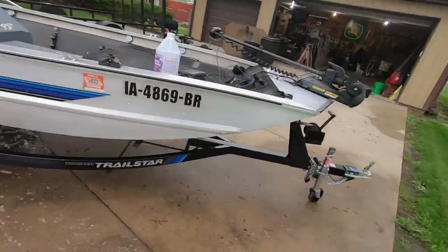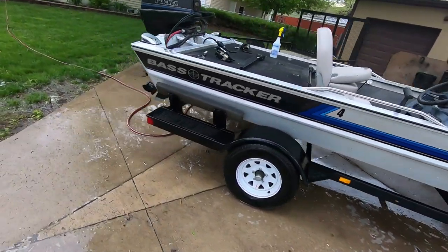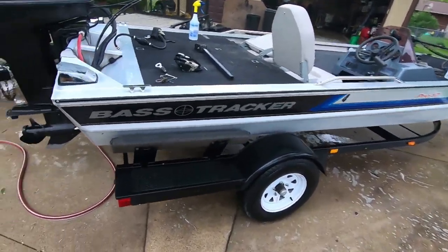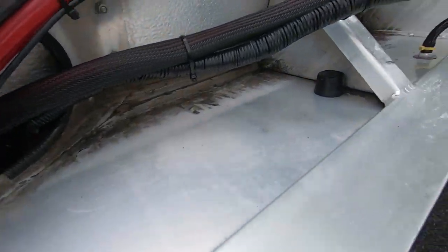Are you guys as impressed as I am? Because that is just ridiculous — I wish I would have found that years ago when I first bought this boat; I would have done it like the first day. Look at this thing — it's like brand new. I am going to have to do a little bit of scrubbing in some spots, but overall it's nuts.